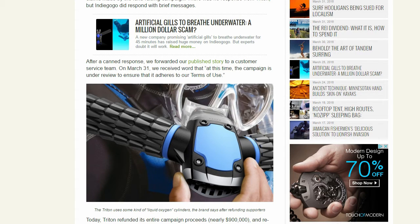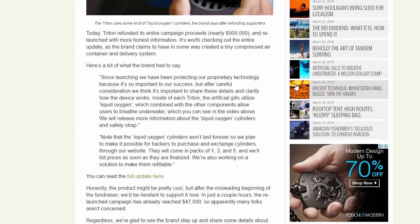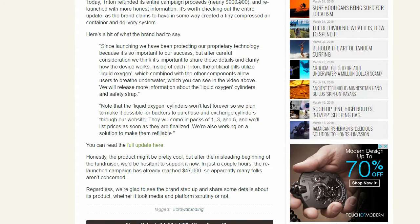People were all over this. I think the goal was around $100,000 but they raised $900,000 — and then they had to relaunch it. This is what the brand had to say: "Since launching we have been protecting our proprietary technology because it is important to our success, but after careful consideration we think it's important to share these details and clarify how the device works" — which they didn't really do. Last time they said it was just like a filter for water, which doesn't make any sense.